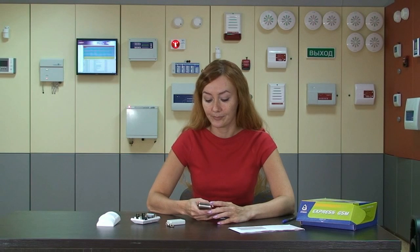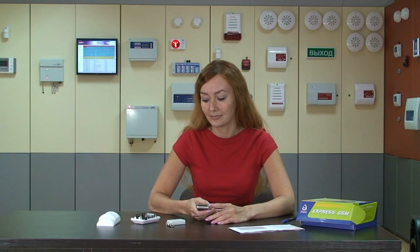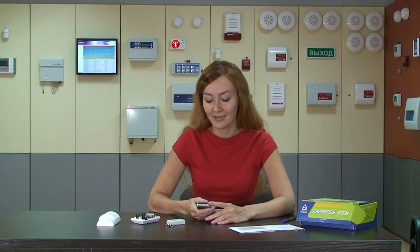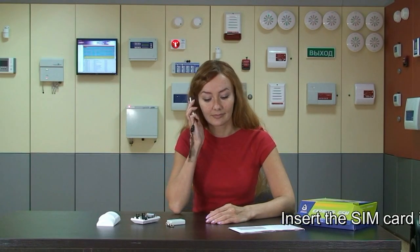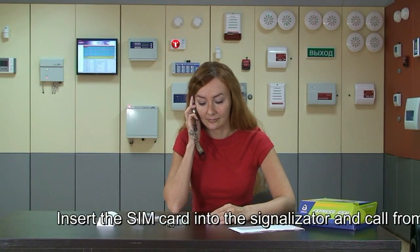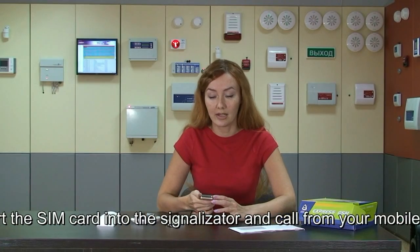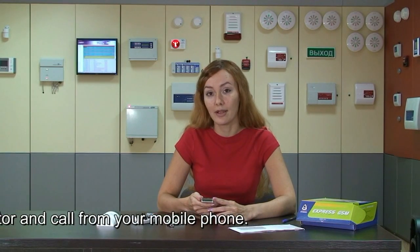The next step: I must call from my mobile phone to the Signal Zephy SIM card number. I already saved it in my phone book. Now I'm calling. The Signal Zephy SIM card itself will save my phone number in its memory for alarm messages.